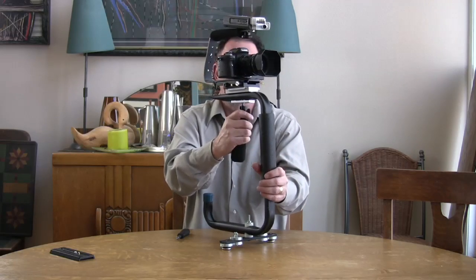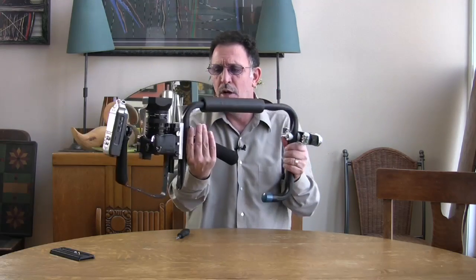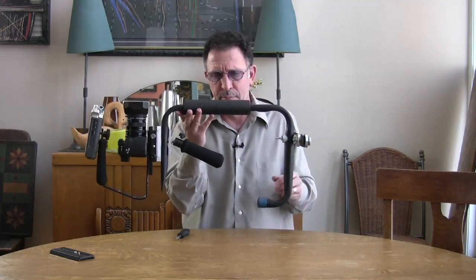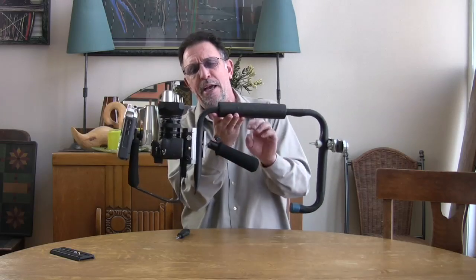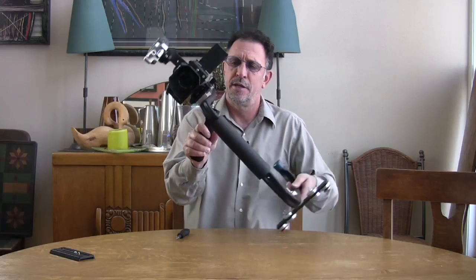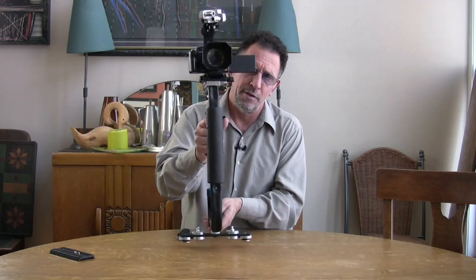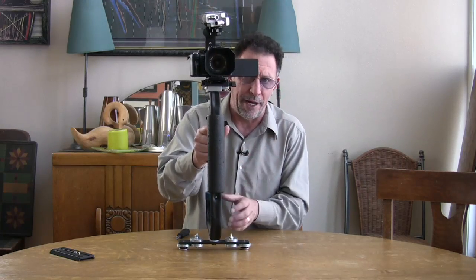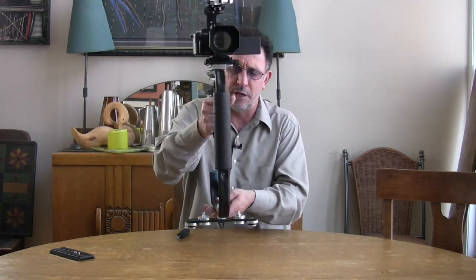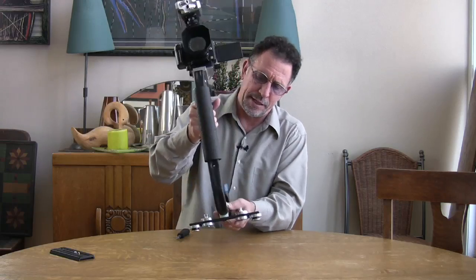The next thing to look at is the counterweight balance. Basically, you want a situation where the camera is balancing out with the counterweight plate almost exactly on the gimbal. We'll turn the gimbal sideways and release the camera. You can see that it took far less than a second to become upright — that means it's a little too bottom-heavy, and when you go to do your moves you'll get a pendulum effect where the camera moves faster than the counterweight plate.